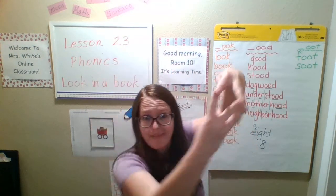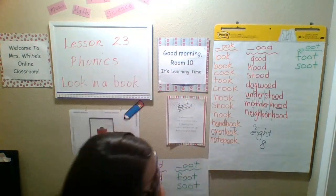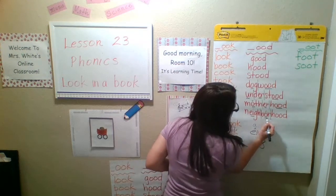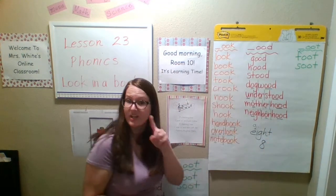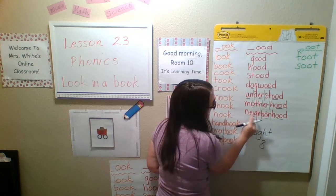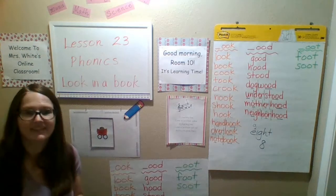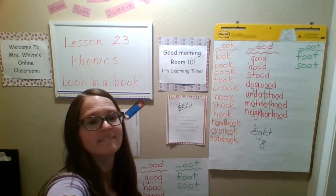Look at my hand — it's all twisted! There we go. Okay, and that's it for today. Bye-bye!